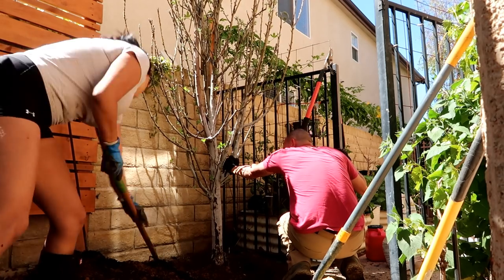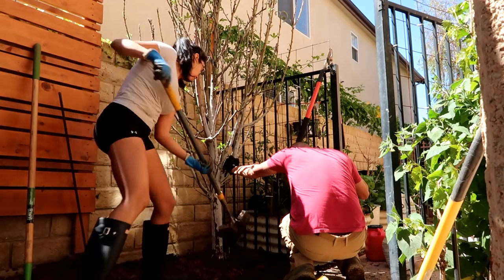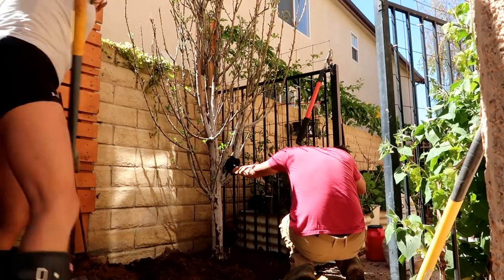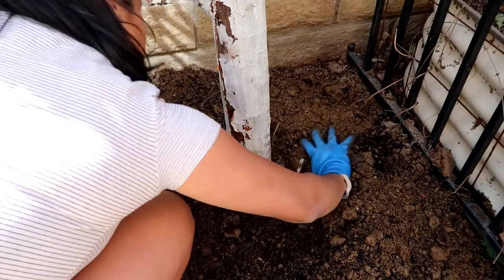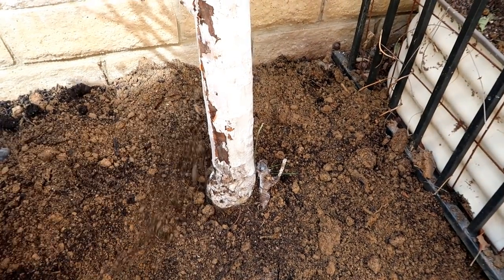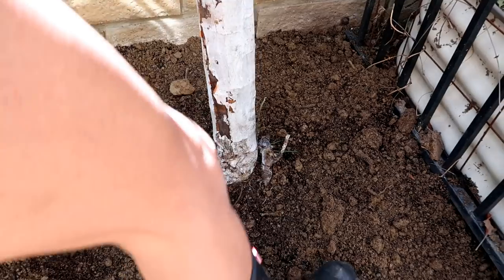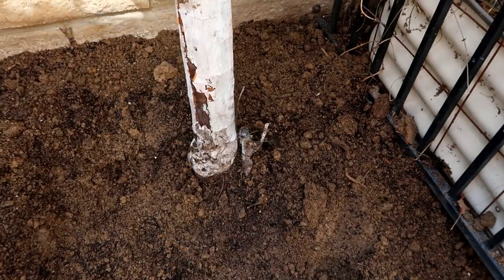I'm backfilling the hole and ensuring the tree is upright, which is one of the most important things — when you put a tree in, make sure it's upright. If it's not staying, add something to hold the tree until it gets established. I'm also making sure I did not cover the tree trunk because I did not want root rot. I'm compacting the soil in, and my husband's holding the tree while I do this to ensure it stays upright. Make sure you get all the air pockets out of the soil by compacting as you go.